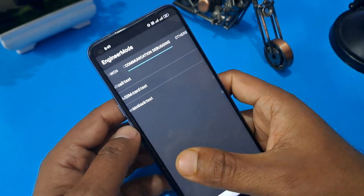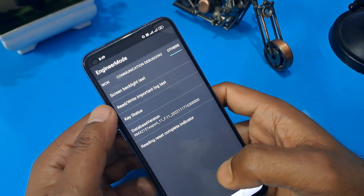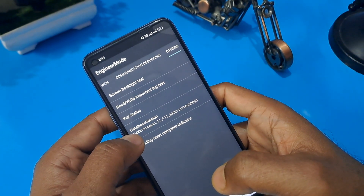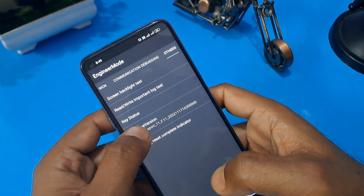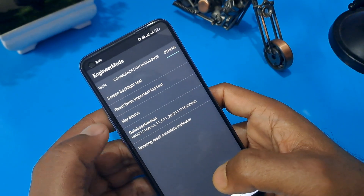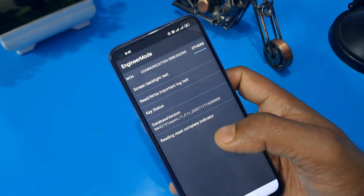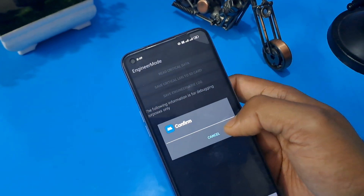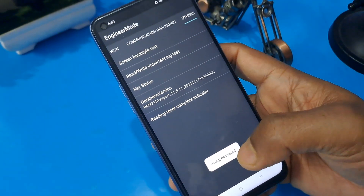The last option is 'Others'. After selecting the last option, you can see the 'Others' option is coming, with four or five sub-options. Press on the option matching your Android version — since our Android version is 12, we press 12 times. Now the last option is 'Rewrite important lock'. Confirm here, and now you can see 'wrong password' is showing on your screen.